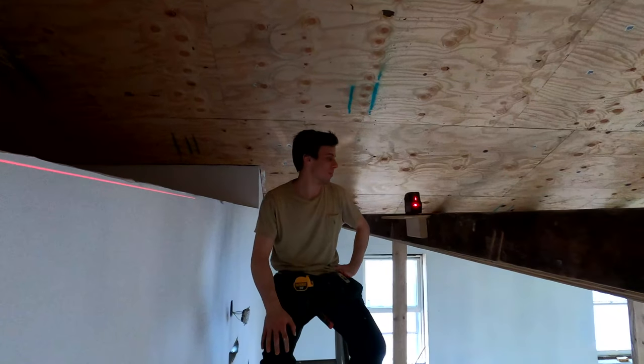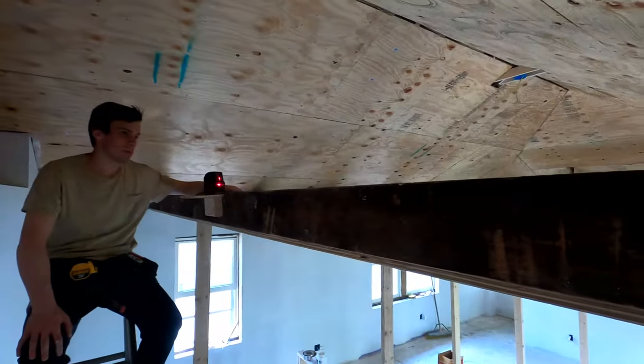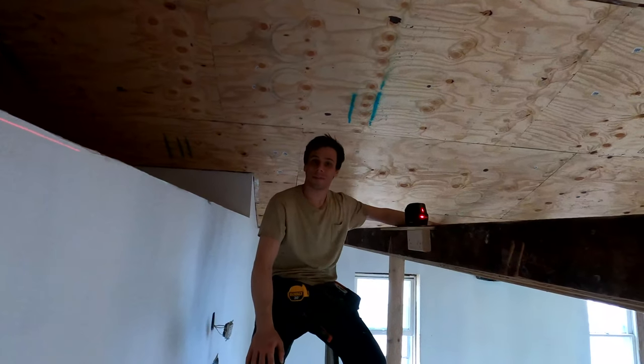Now we're gonna go ahead and start the ceiling. It's gonna be a fun one. We figured out that to start, we're gonna project our laser all the way around the room and start all of our pieces off of one line, which is this laser line — it's all level. We're gonna start right where Chris is. For the first piece up, we're using nails and glue. We put nails right into the tongue right here, and then we have trim to cover these nails on the bottom. The laser is level all the way around, so we're gonna put all our first pieces up all the way around the bottom, and then run all our other pieces up and get it all done.